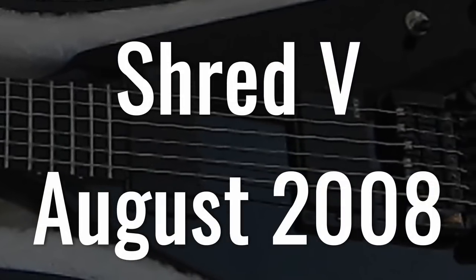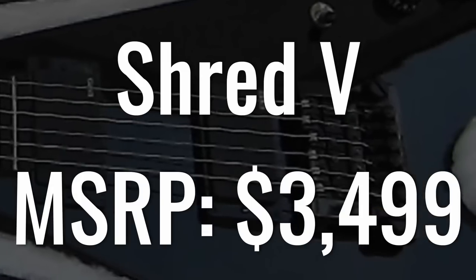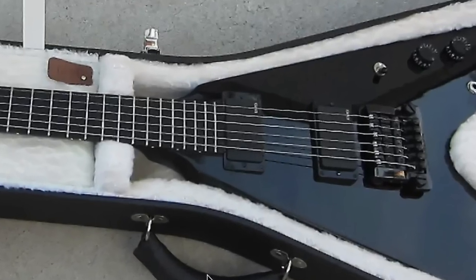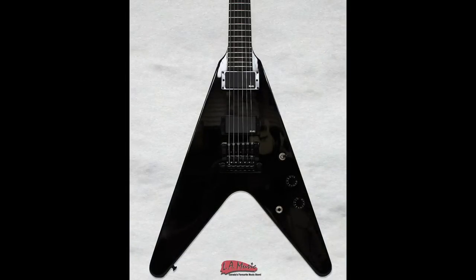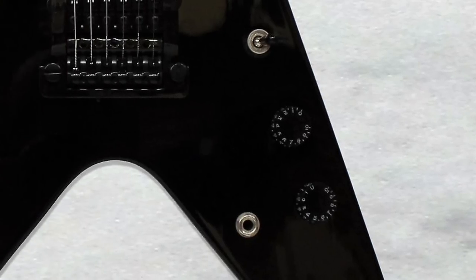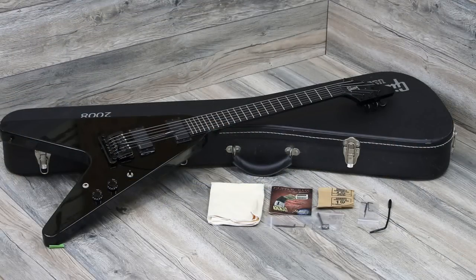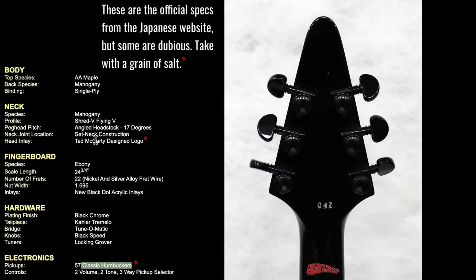Now let's continue on to August — the Shred V, the sister to the Shred X, also listed at $3,499. It has a very similar vibe — EMG 81/85 pickup set, stock Kahler, going after the whole '80s Flying V vibe, though the layout is kind of strange. It's got the unbound ebony fretboard, everything's blacked out. Honestly, this one pulls off the look better than the Explorer, so if you're a shredder, it might be a must-have.